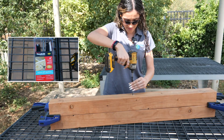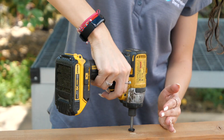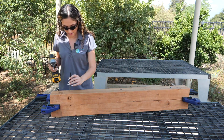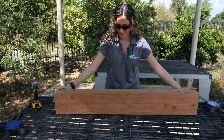To start things off, we'll need to secure our two 4x4s together. If you need to get your 4x4s trimmed down to size, your local hardware store such as Home Depot would be happy to help you. We took an 8 foot 4x4 and cut it in half to get our two 4x4 sections. We used three headlock screws — one at the top, in the middle, and the bottom. Clamps should be used to hold the sections together.